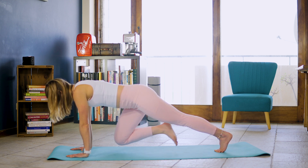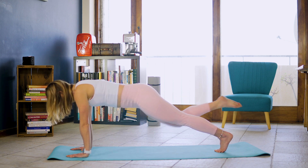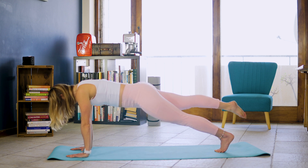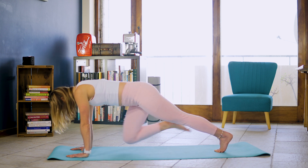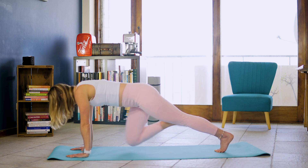Straight into knee tucks. And 1, and extend. And 2, and extend. And 3, and extend. And 4, 5, 6, 7, 8, 9, and 10.